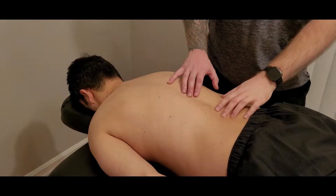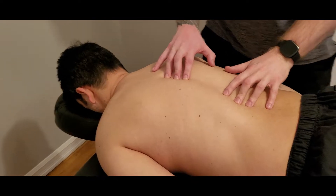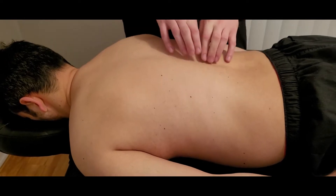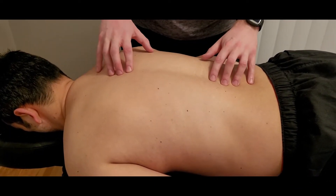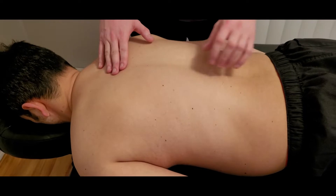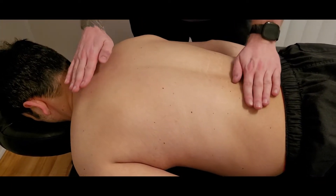We're going to be doing a manual muscle test for our spinalis thoracis segment. As discussed in the palpation video, because this muscle originates and inserts on spinous processes only, it really does not have a rotational component — it only performs extension and lateral flexion when firing on one side.